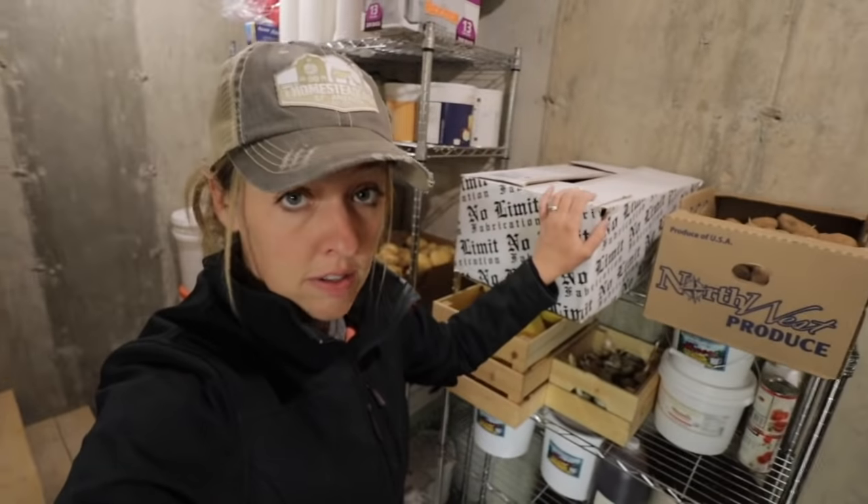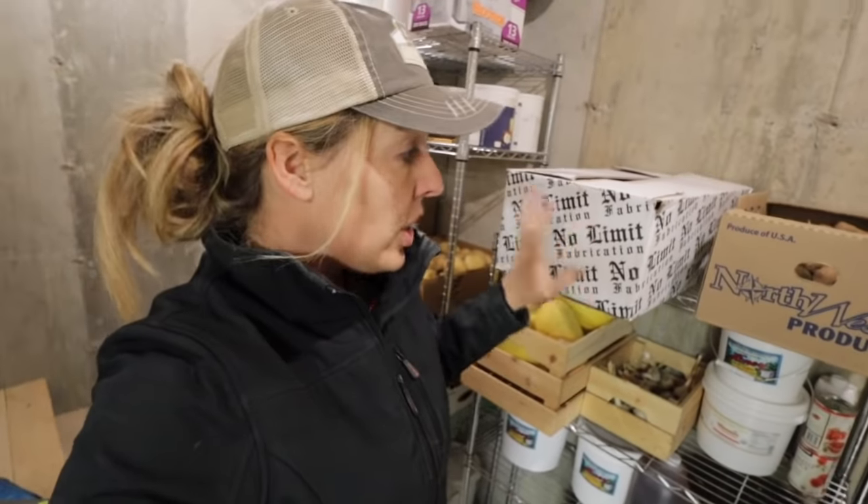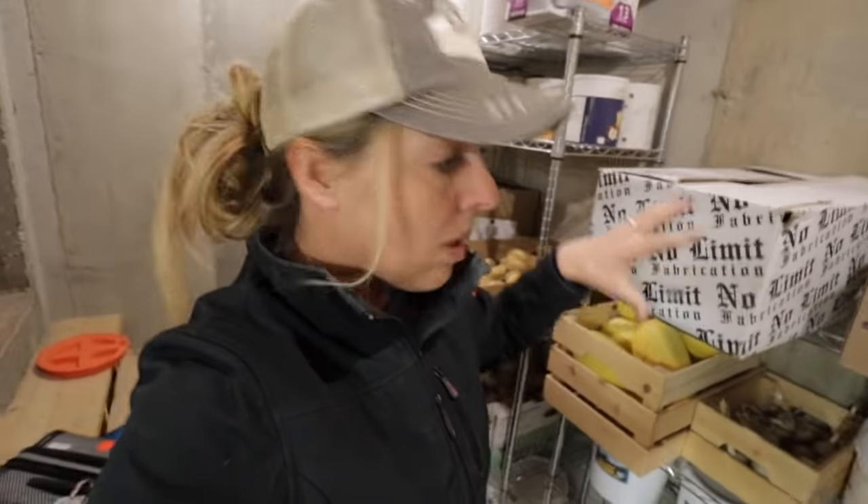It's important that no matter where you store these — in a legitimate root cellar or in your basement — you check them about once a week. Rummage through to see if any are going bad. Sprouts are a bad thing. Just grab the ones that are sprouting, knock the sprouts off, and you can go ahead and eat them.